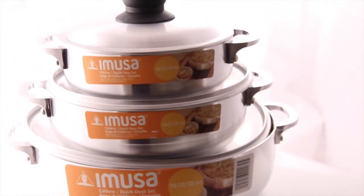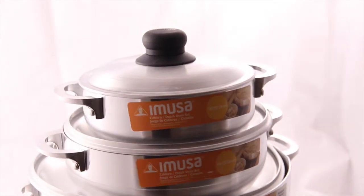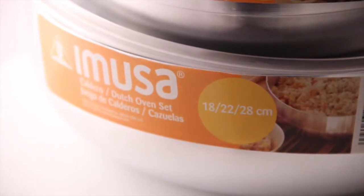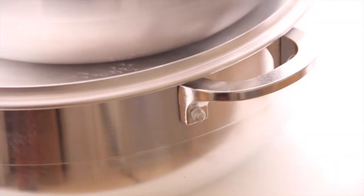Hey folks, Chef George Duran here to tell you about the Stamped Aluminum Caldero 3-Piece Set by EMUSA. The set includes an 18, 22, and 28 centimeter sized caldero made of cast aluminum.